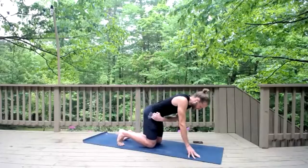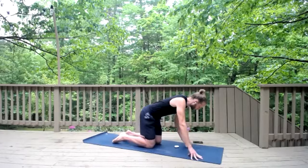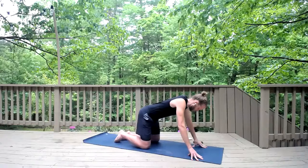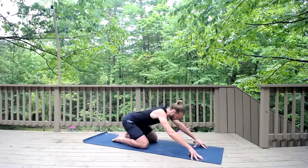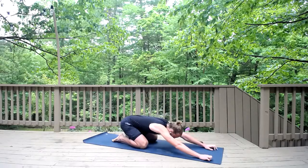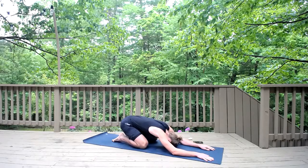Come down onto your mat. You can try knees together versus knees apart — whichever one feels more comfortable for you today. Either one works. Let the heels and hips sink toward the heels, fingertips crawl forward, and then let the forehead rest on the earth. Close your eyes, relax your shoulders, relax your chest, relax your back, and exhale.